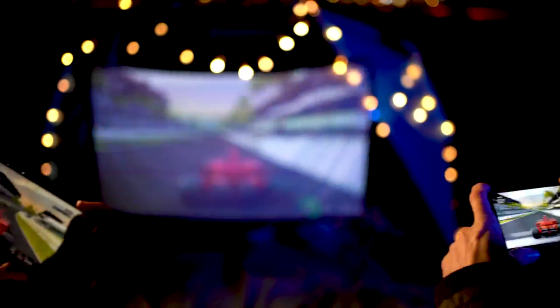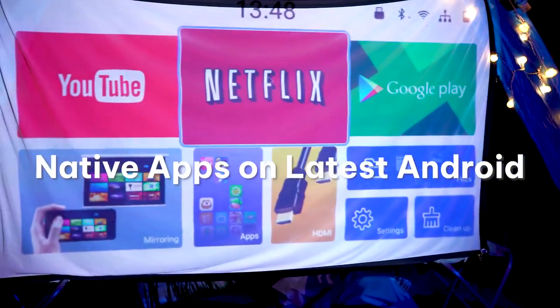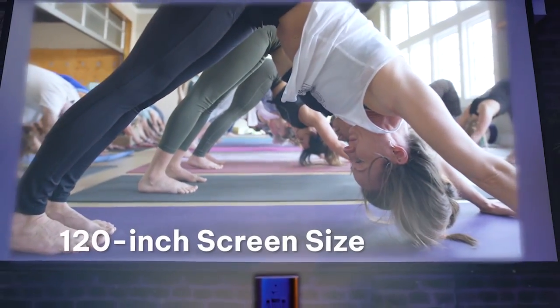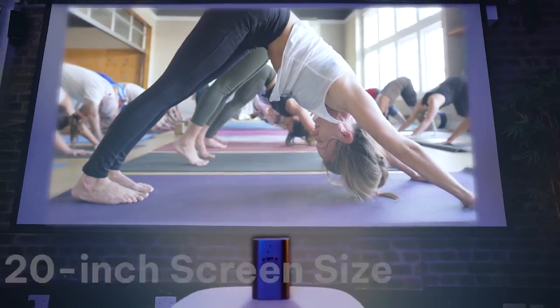It projects 1080 pixel high definition and supports all sorts of apps. That makes it the king of entertainment for family and parties.